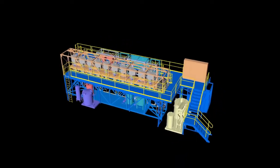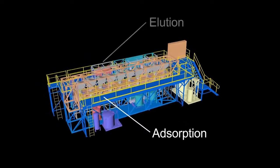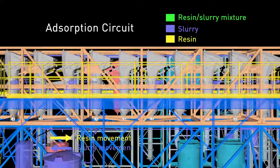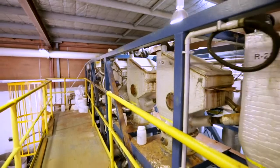The CleanIX pilot plant is divided into two main processes: adsorption and metal elution. In the adsorption circuit, leached slurry is contacted with ion exchange resin in a series of adsorption contactors. Resin and slurry are moved counter-current to each other to maximise the efficiency of metal recovery. The spent slurry is sent to neutralisation and tailings.